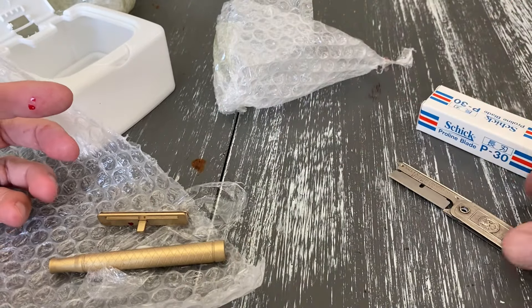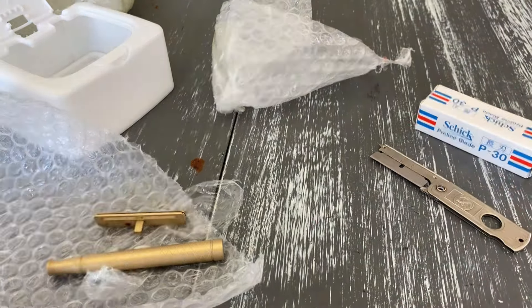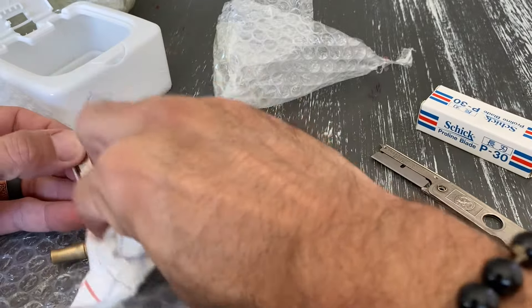What happened? I cut myself somehow — I hit myself on the blade. Well, how's that for a blooper? I cut myself and I didn't even put a blade in it yet.